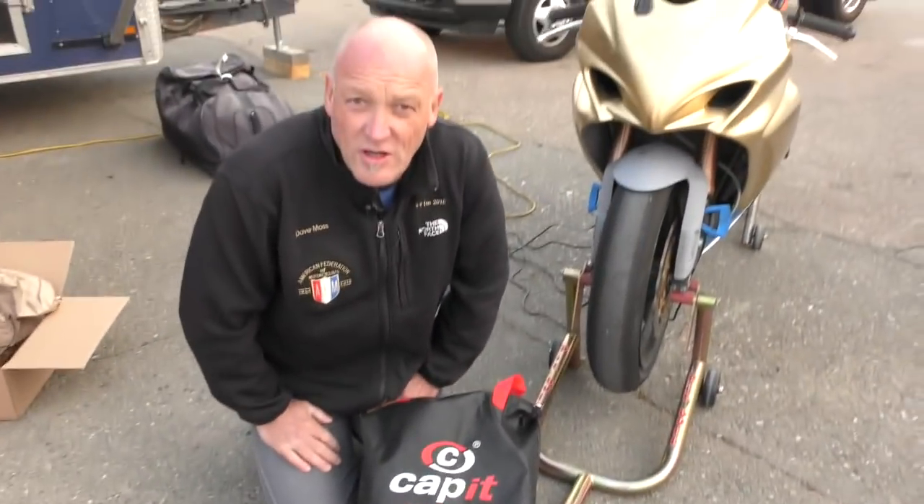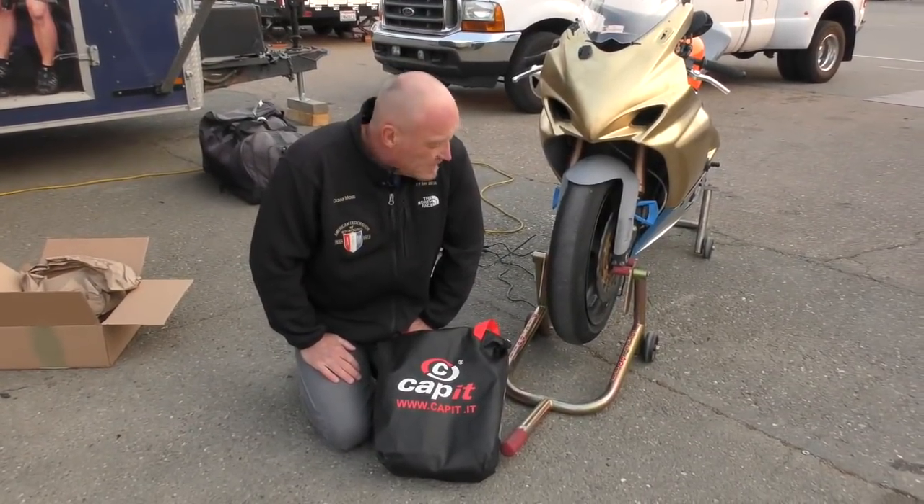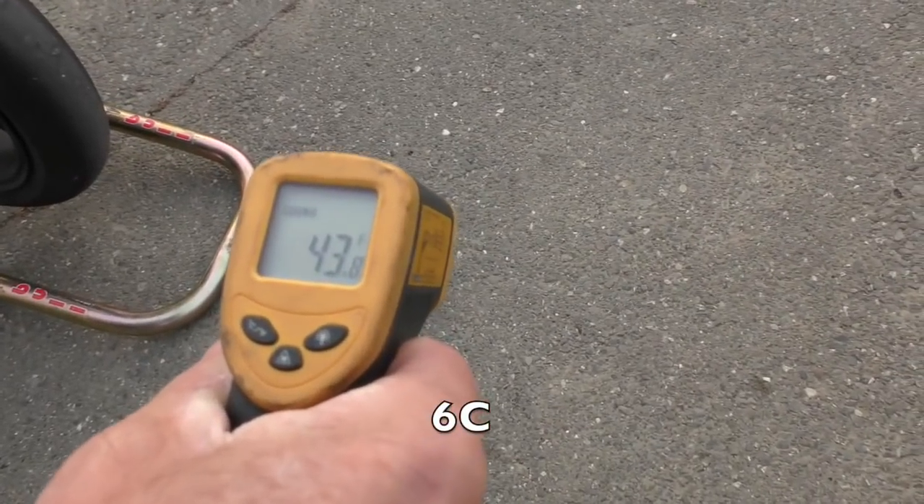We are going to use these on Mr. Williams' GSXR 1000 2008 today with his Dunlop tires, and we're going to need every bit of the warmers.